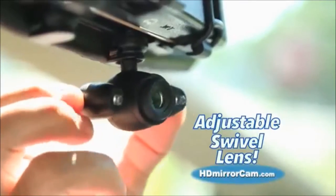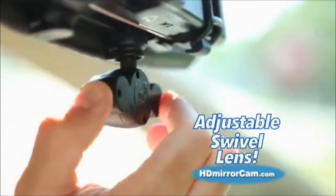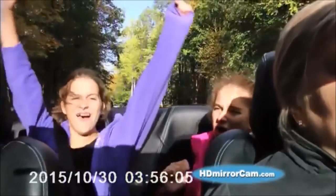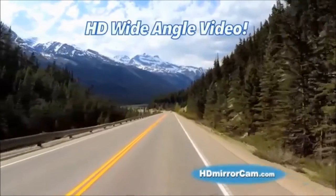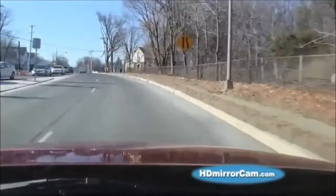The adjustable swivel lens points in any direction, so you can turn it around to capture all those special moments inside the car. The 120-degree wide-angle lens captures crystal-clear video and automatically adjusts from dark shadows to bright sunlight, so your video looks great even at night.